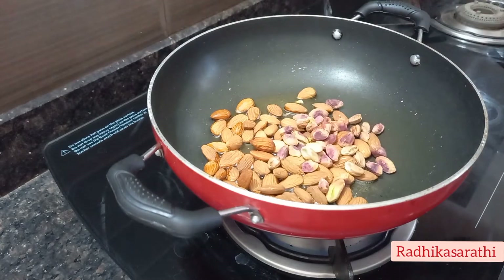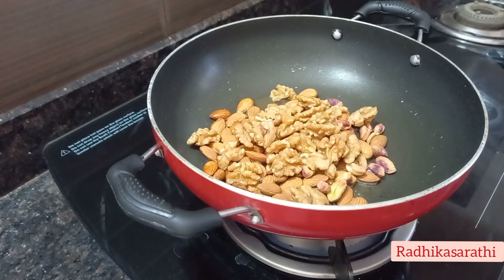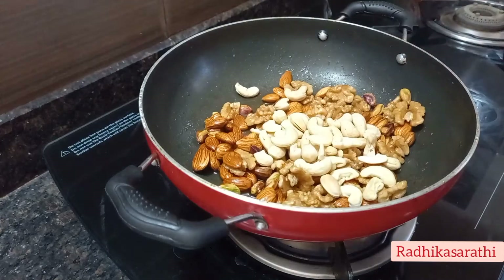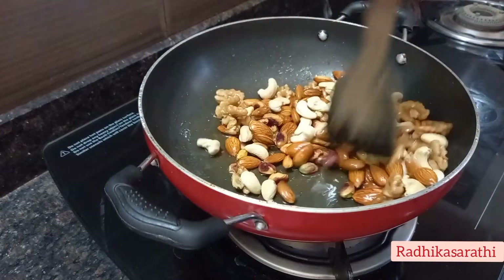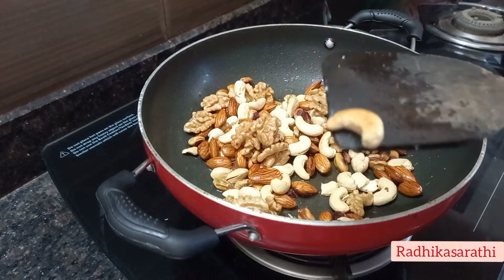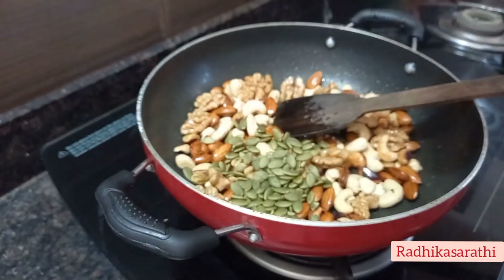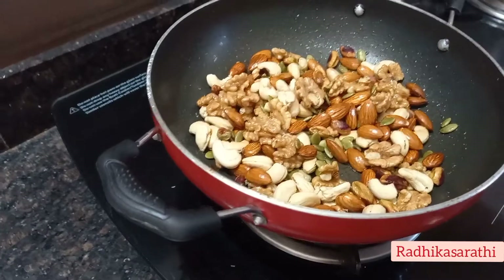For my delicious food, I am going to add some fruit. You can add some dry fruits — first of all, you can add walnuts, pistachios, and cashew nuts, a little bit. Then we add pumpkin seeds. We add 1 to 2 teaspoons of ghee.